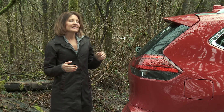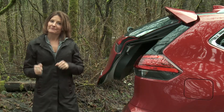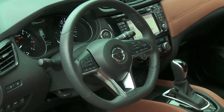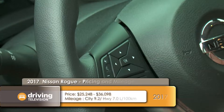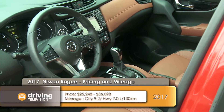Plus chrome side moldings to make this look more like the Pathfinder. Wheel sizes range from 17 to 19 inches. Around the back, Nissan has introduced their motion-activated tailgate — you just give it a little kick and it opens. Other updates for 2017 include some nice changes to the inside. For example, heated seats now come standard on all models, and there's an available heated steering wheel with a new flat-bottom shape.